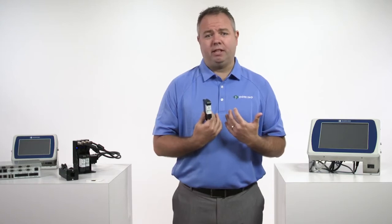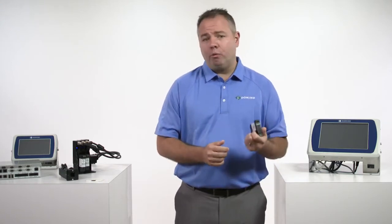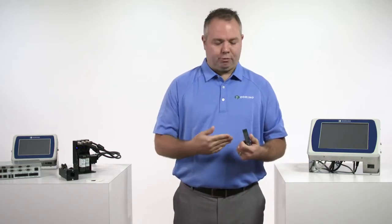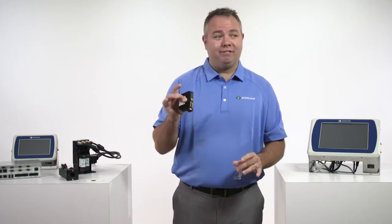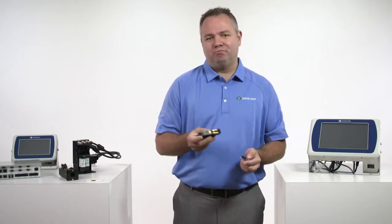We don't rely on somebody else to make the inks for us. We want to make a new ink, we make it. We package it and we're ready to go. So if we discover an ability to make the ink darker, or to make the ink dry faster, or to improve the decap time — meaning we can leave it exposed to air longer — we don't need someone else to do it. We do it ourselves.